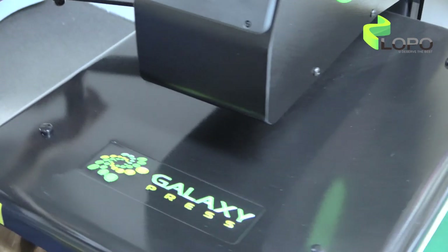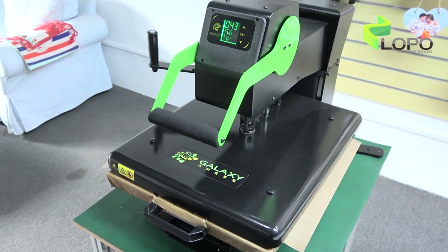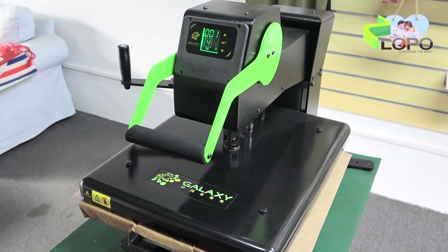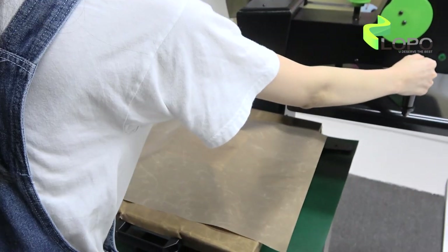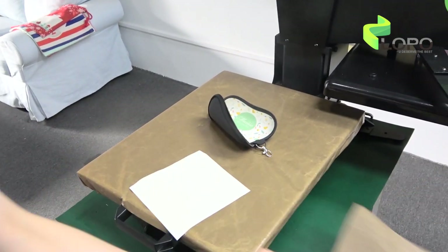Close the machine. Put it in. Set 215 degrees Celsius or 400 Fahrenheit, 45 seconds to go. Here we go. See, very easy and nice for full printing.